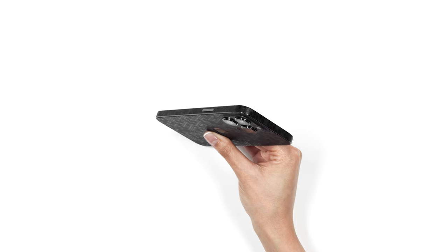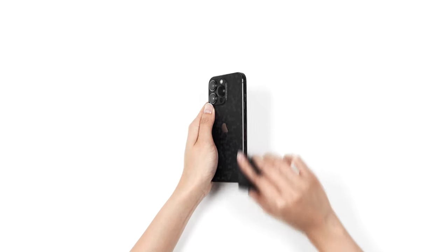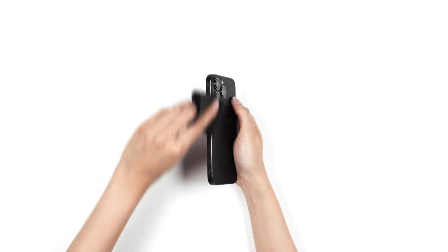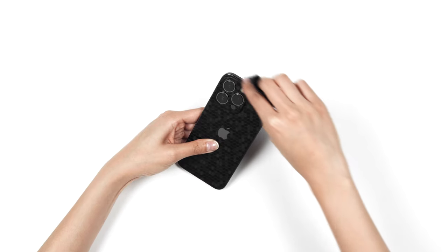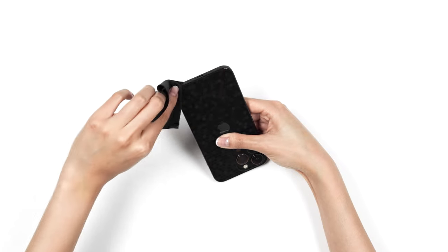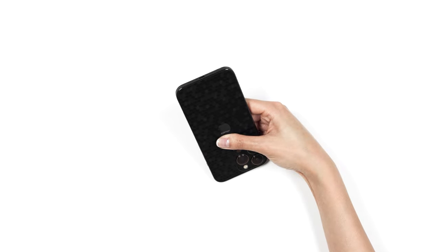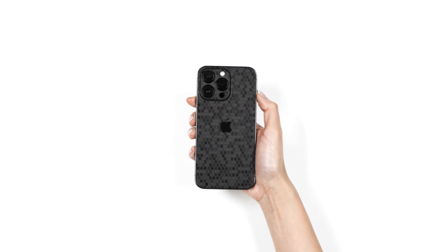At this point, you may be noticing a sharp edge along the border of your iPhone. Let's take a moment to smooth it down. Grab your microfiber cloth and rub each edge 10 to 15 times. This friction will soften any sharp edges, making the skin feel like it's melting into your iPhone. Done! If you have any questions, you know how to reach us.